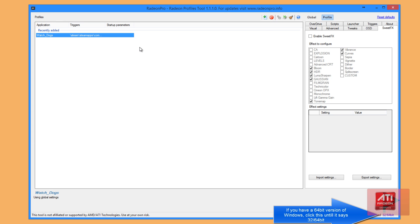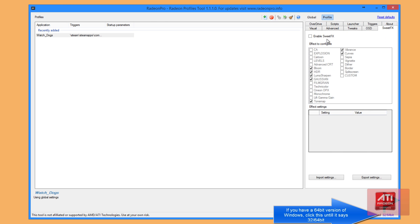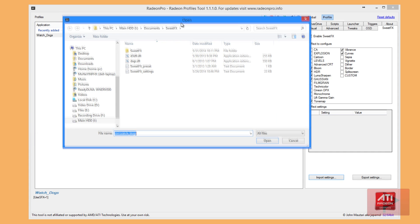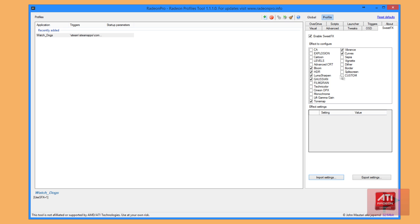Now let's add our preset for Watch Dogs. Navigate on the tabs to where it says SuiteFX and enable SuiteFX. Go down to where it says 'import settings.' Navigate to the folder where you extracted your SuiteFX files. Click on SuiteFX settings. It should automatically load all your settings right there and you should be good to go.